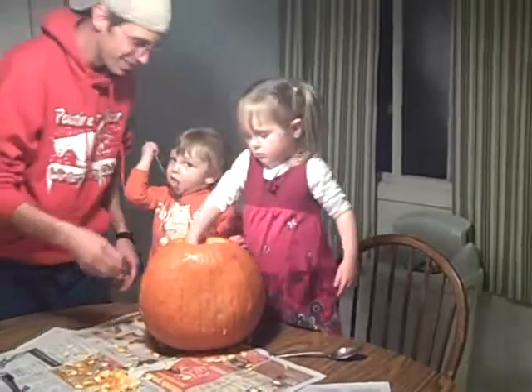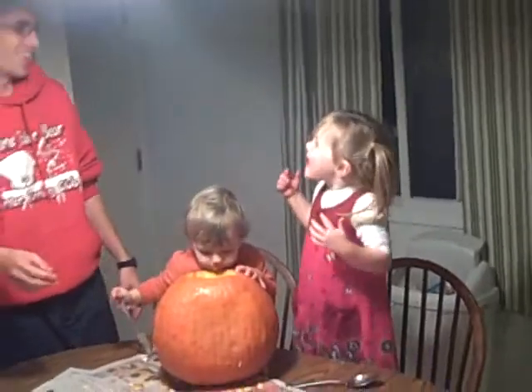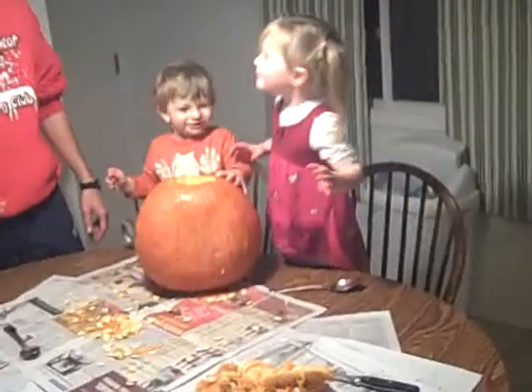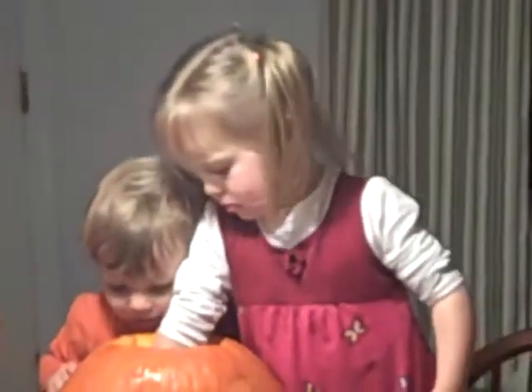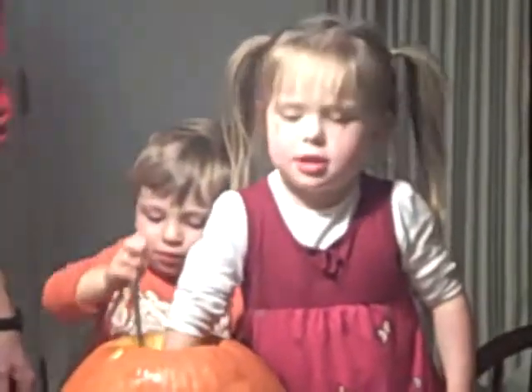Hey Ziggy, you taste it. It's okay — it won't kill you. No. I like it. No, you don't like it. You just lick the pumpkin. You can eat the seeds if Mama makes them. Now everybody's licking them. Chris, don't bite it. But I got it. You like it too? They both like it! It's good. Keep pulling out the broodies.